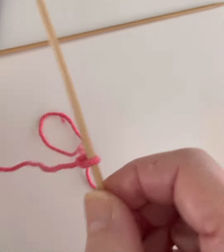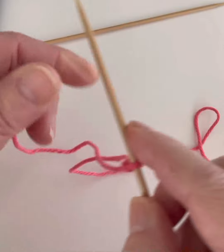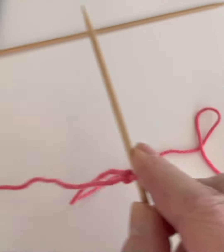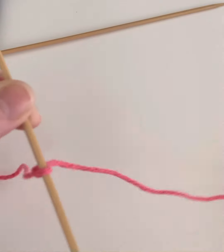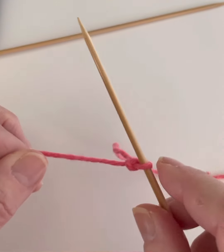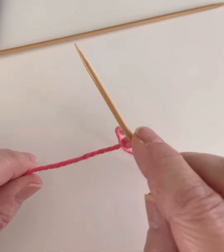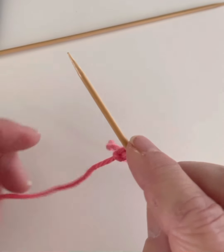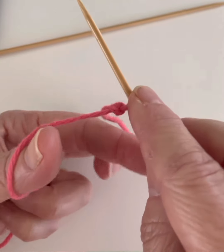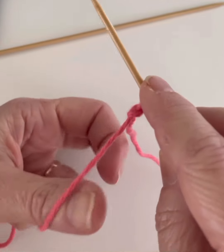You will have the yarn connected on both sides to that stitch. On the left hand side is the tail end or the end of the yarn. On the right hand side is where you have the ball of the yarn. You continue to hold the needle in your right hand and then you're going to hold both the tail end and the live yarn in your other hand.